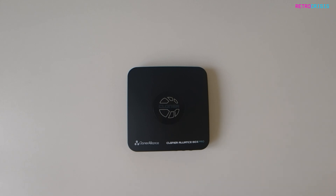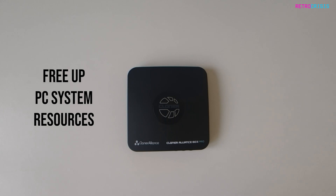The added benefit of using the Cloner Alliance Pro to do all the recording is that none of the raw recording processing is done on your computer — it's all done on board this little thing, which in turn frees up your PC's resources to be used on getting those extra frames per second and general performance increase.